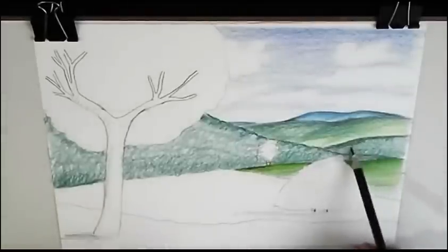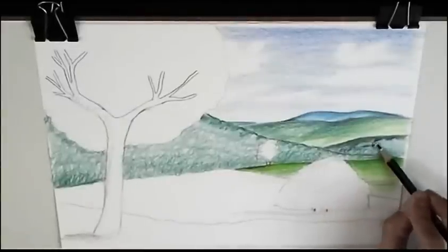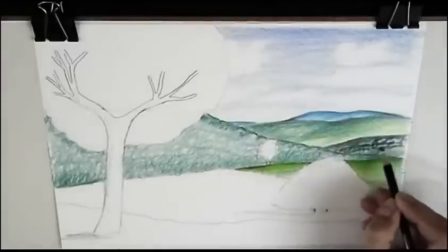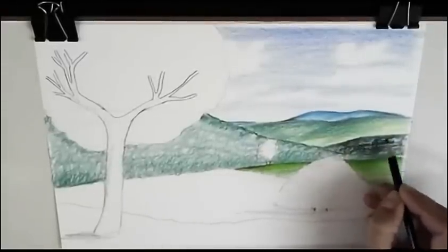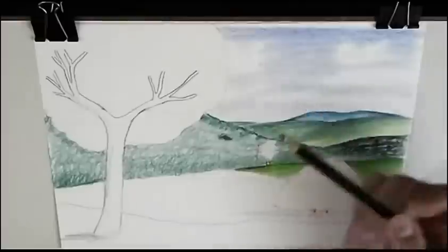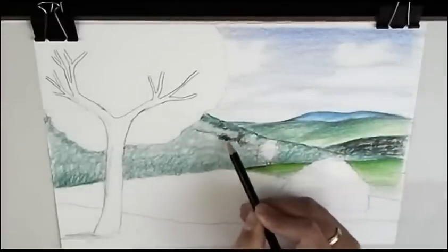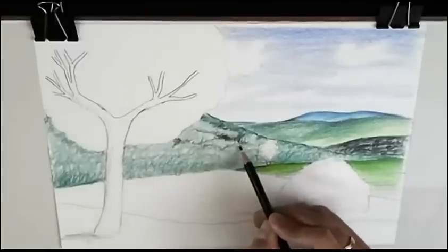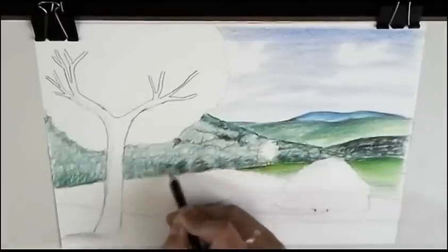I give more detail here. You can use black colored pencil — this is not a regular pencil — to give some details. Now I'm suggesting the brows of the trees, this far, far away forest.